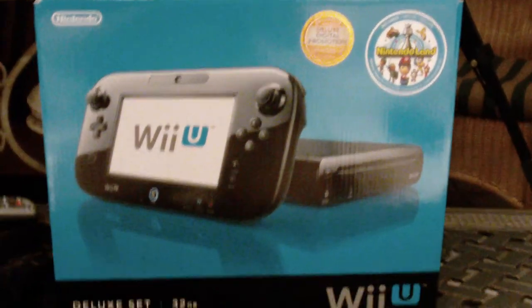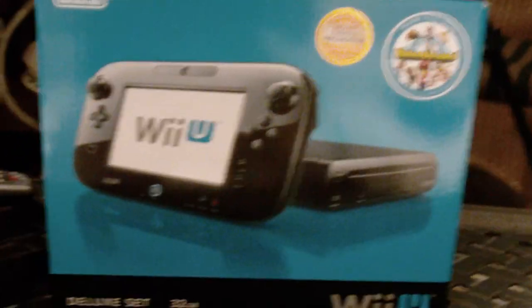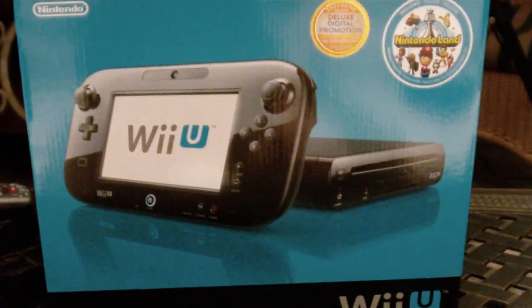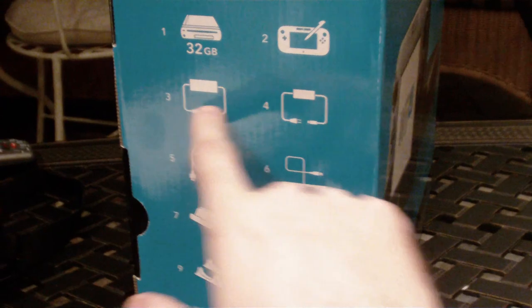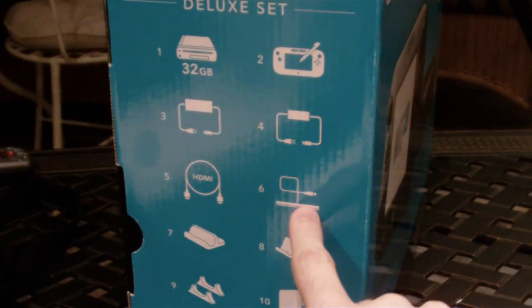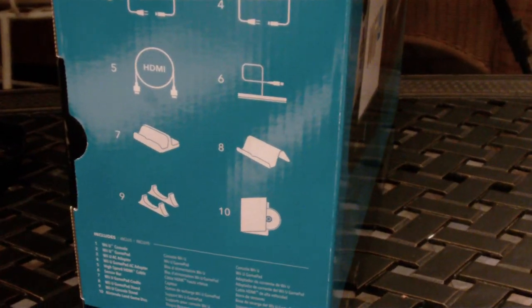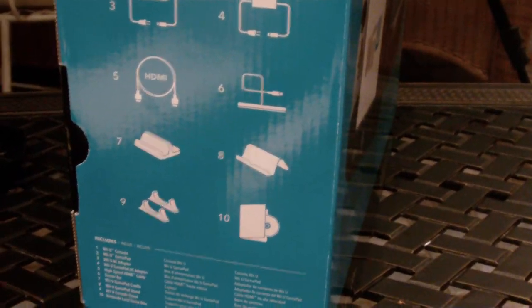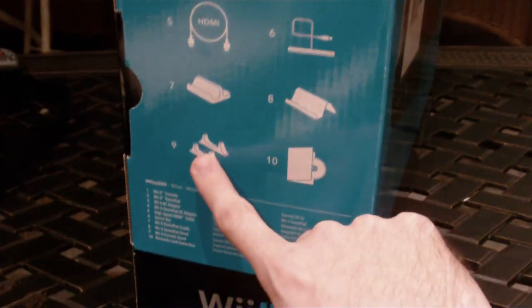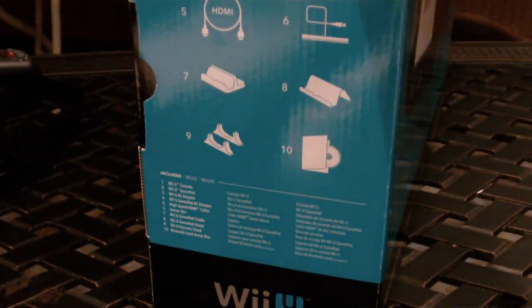This is the deluxe edition. It is black. It has a 32GB internal flash memory with a Wii U controller, a copy of Nintendo Land, two charge cables, an HDMI cable, a sensor bar for Wii, docking cradles for the gamepad, a console stand, and the Nintendo Land game.